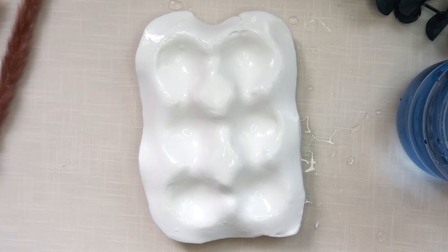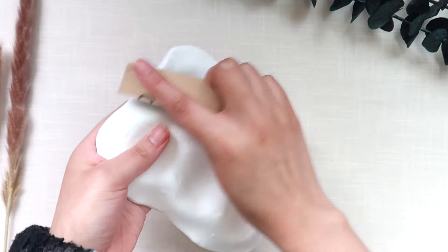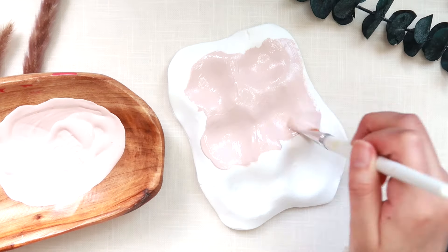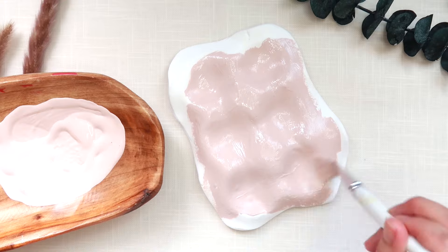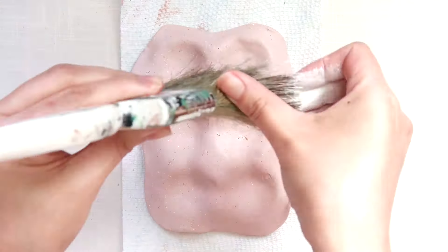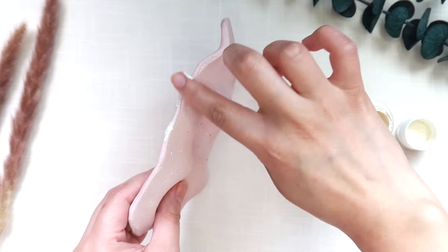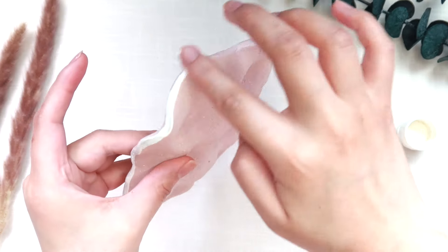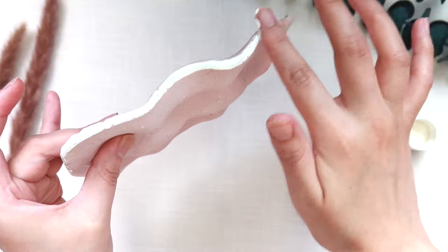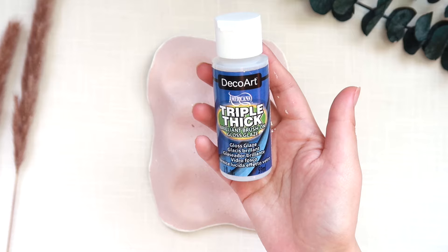I'm really happy with this, so now I'm just going to let this dry. Three days later — here's our little egg tray dry. Now I'm going to sand it, and then I'm going to paint. I decided to speckle it, and then I'm going to seal this using DecoArt's Triple Thick Gloss Glaze.